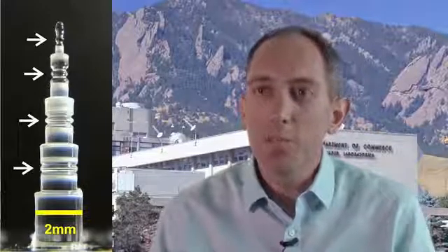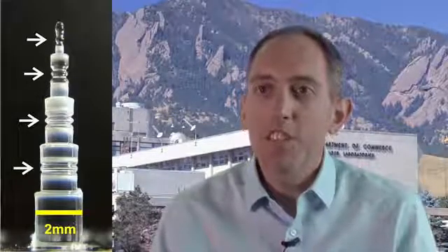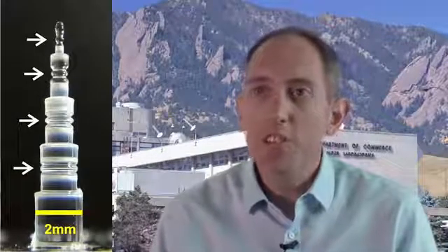Here at NIST we use them for basic optical frequency metrology. We use them as part of a new technique to create very small physical size optical frequency combs.